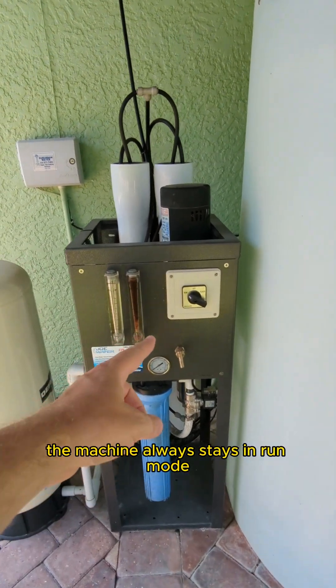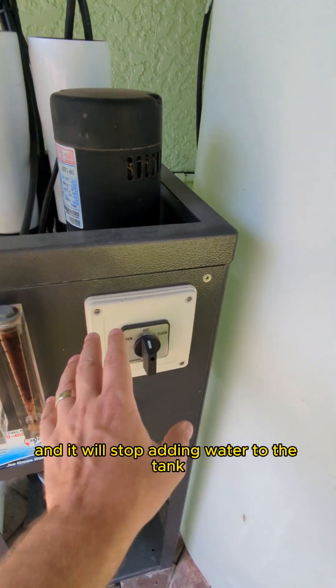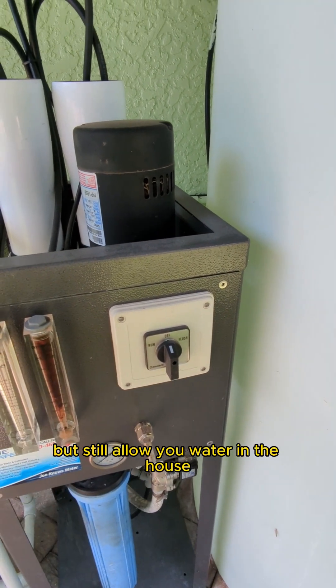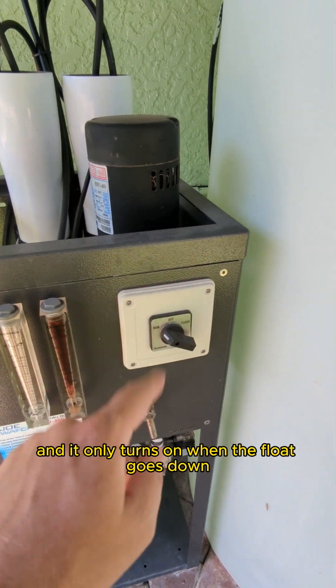The machine always stays in run mode. If you ever have an overflowing tank, you can turn it to off and it will stop adding water to the tank but still allow water in the house. Because the float is in control, we leave it at run all the time and it only turns on when the float goes down.